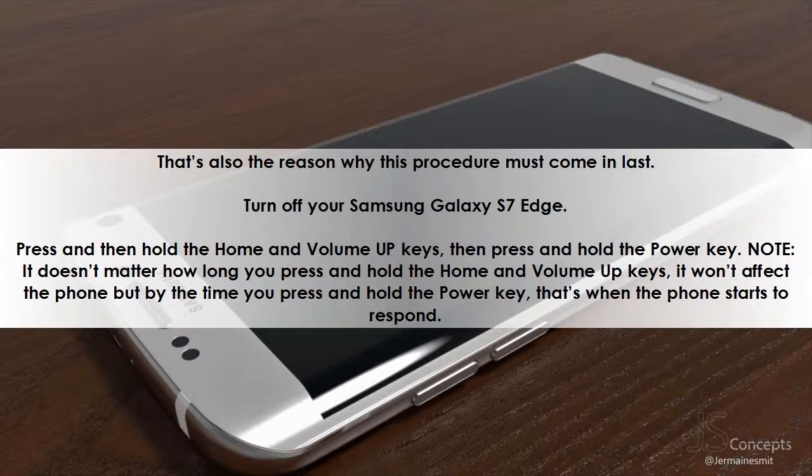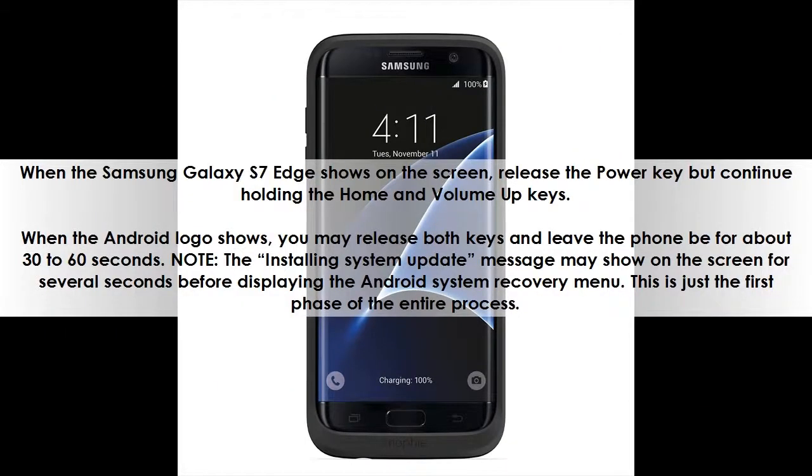Turn off your Samsung Galaxy S7 Edge. Press and hold the Home and Volume Up keys, then press and hold the Power key. Note: it doesn't matter how long you press and hold the Home and Volume Up keys — it won't affect the phone. But once you press and hold the Power key, that's when the phone starts to respond. When 'Samsung Galaxy S7 Edge' shows on the screen, release the Power key but continue holding the Home and Volume Up keys. When the Android logo shows, you may release both keys and leave the phone for about 30 to 60 seconds.